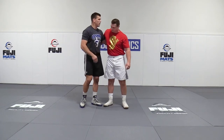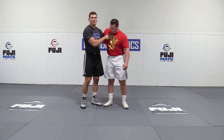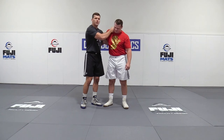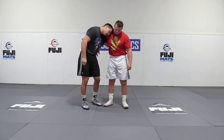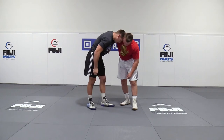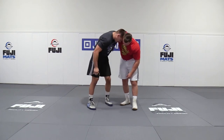The second thing I'm looking for is head position. I'm looking to put my forehead kind of where Dracula would bite someone — on the meat of his neck there. That gives me an opportunity to keep him from getting to his underhook or re-pummeling. This is a good head position to be in with this underhook.